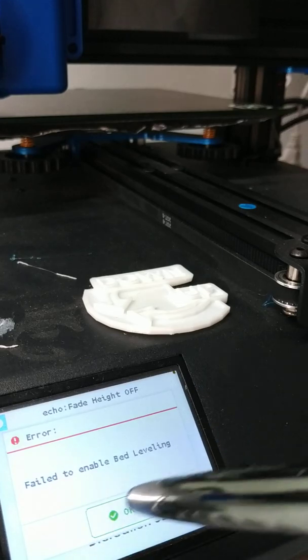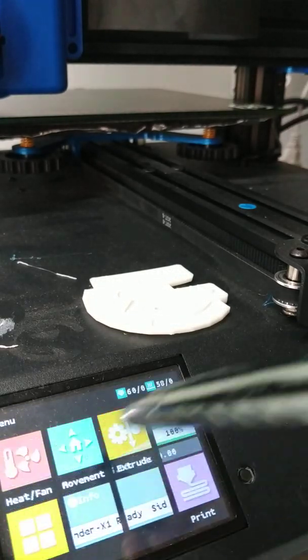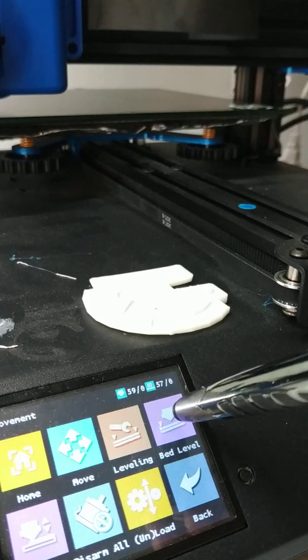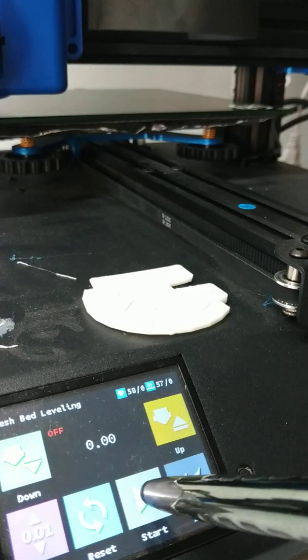It will fail at bed leveling because we haven't done it. Press OK. Go to Menu, then Movement. You've already done the bed leveling, so that's OK. Now go to Bed Level, then MBL, and Start.